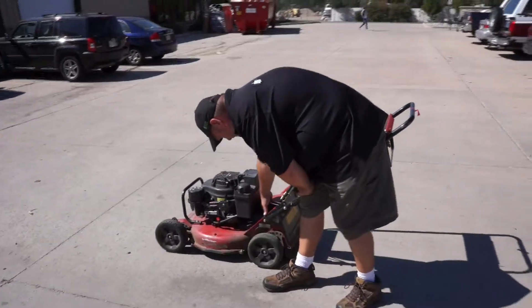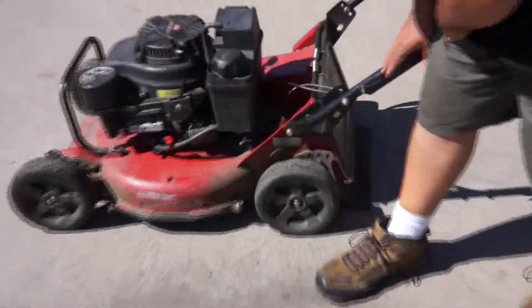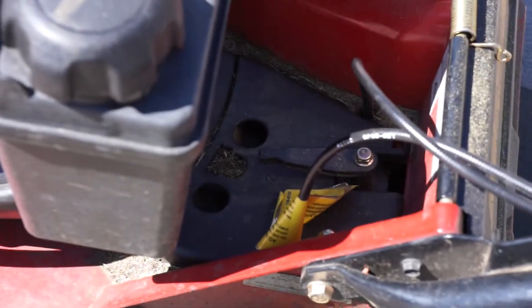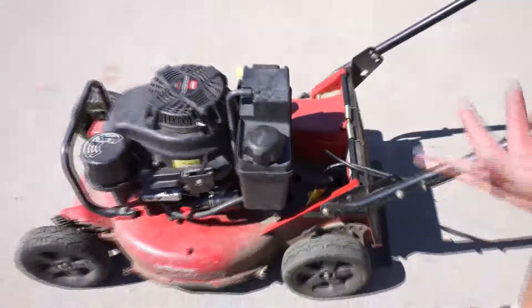You've got three speeds. Down here it'll say three, two, one, or N. N is for neutral — that means you push it yourself. Most people, when they start out, would start out on one or two. My veteran guys mostly mow on three. That just controls the speed.